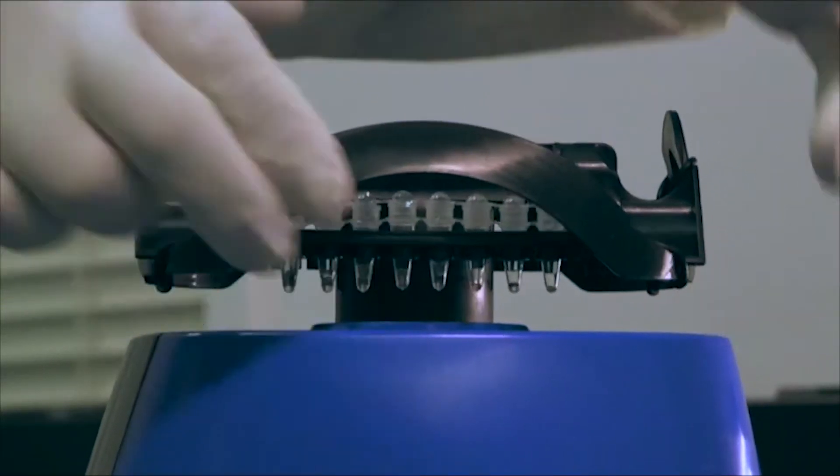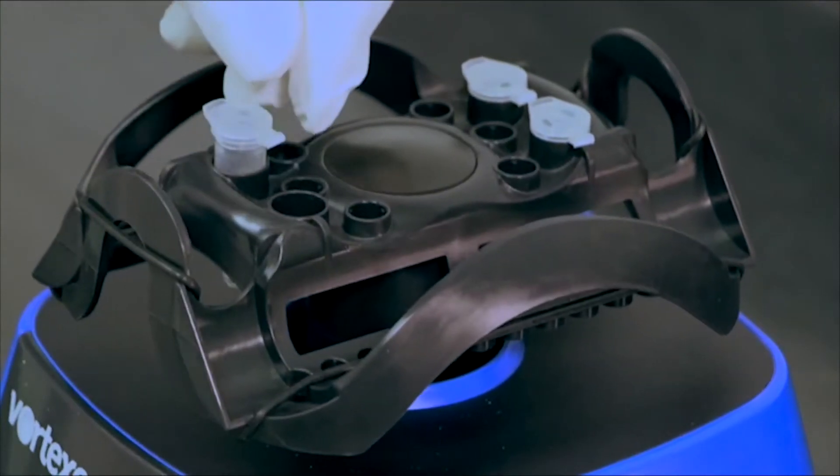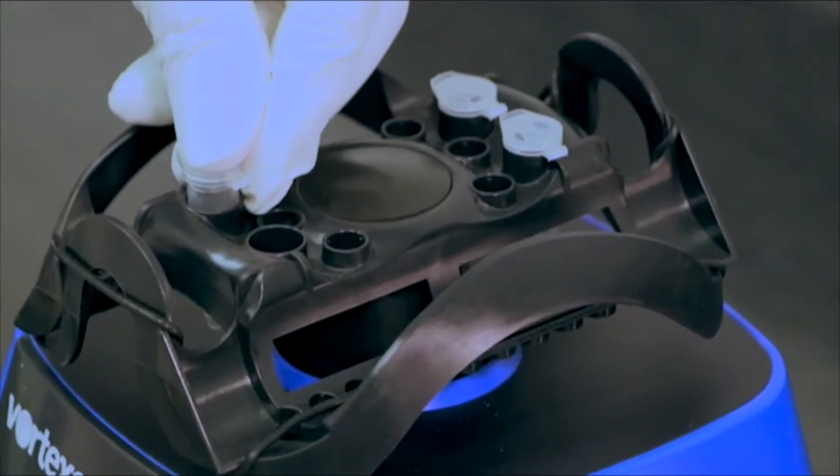But with the Vortexer, the head stays on and researchers can perform several applications in a single mixing platform.